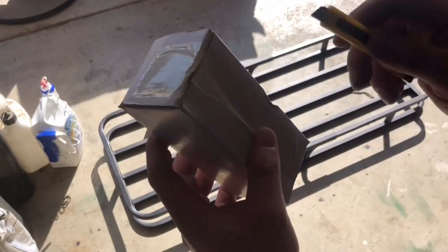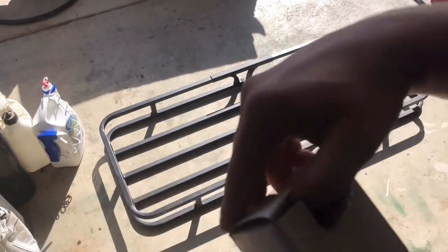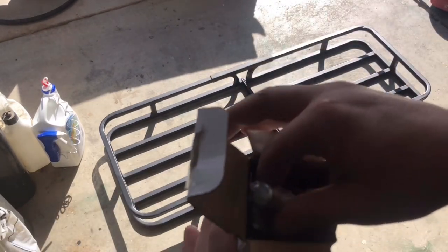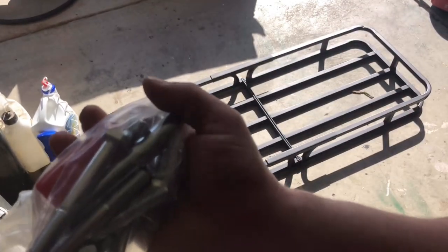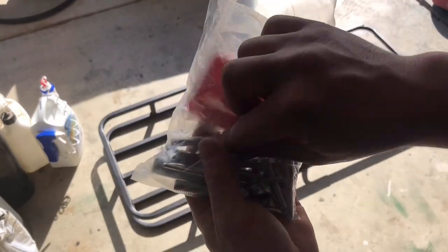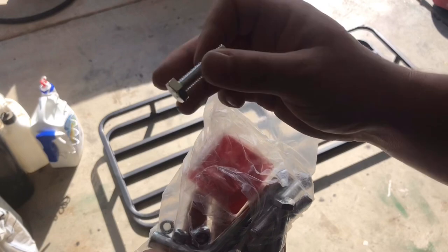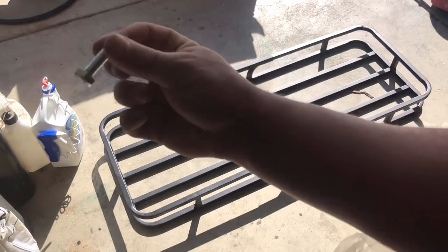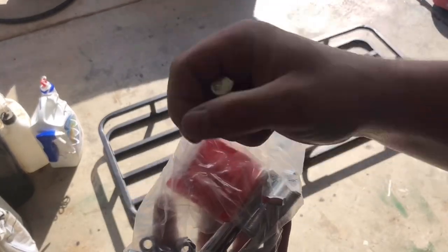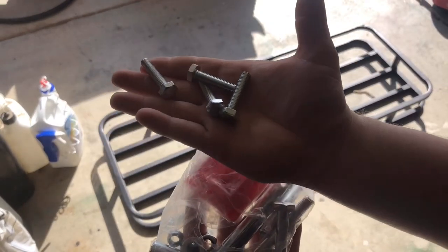The box that it comes with comes with some hardware. Let me go ahead and open up this box and show you the contents — comes in a bag. So what we'll be using: we will probably end up using these bolts here, these bolts for the two crossbars that go across. We'll use these, so there's going to be four of those with their washers and nuts.